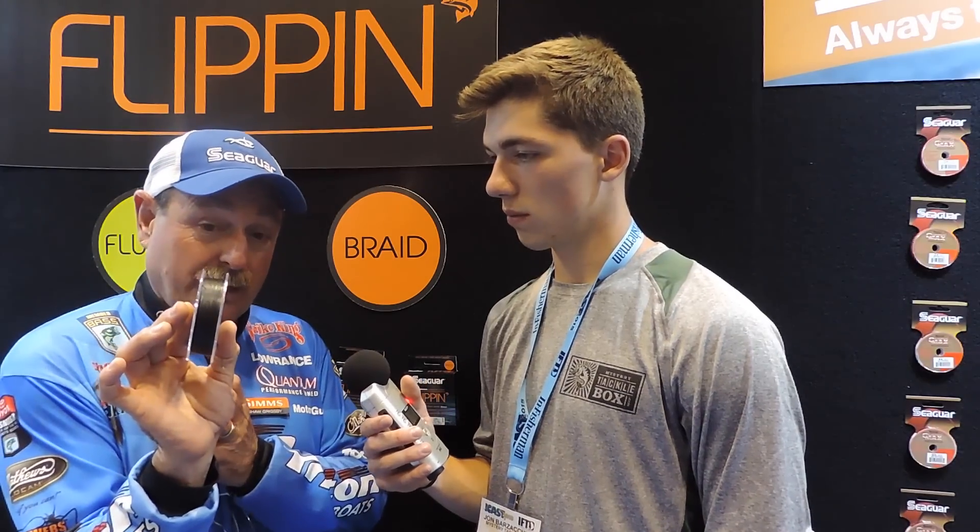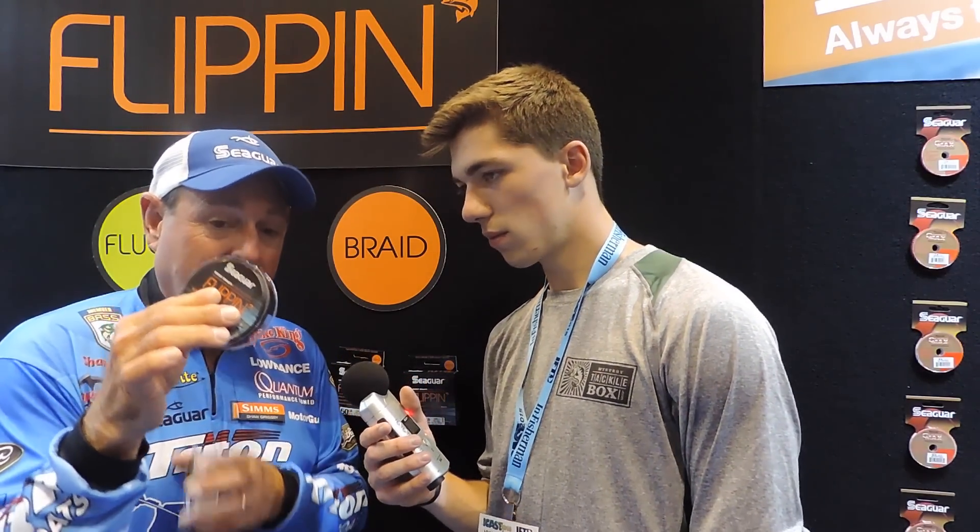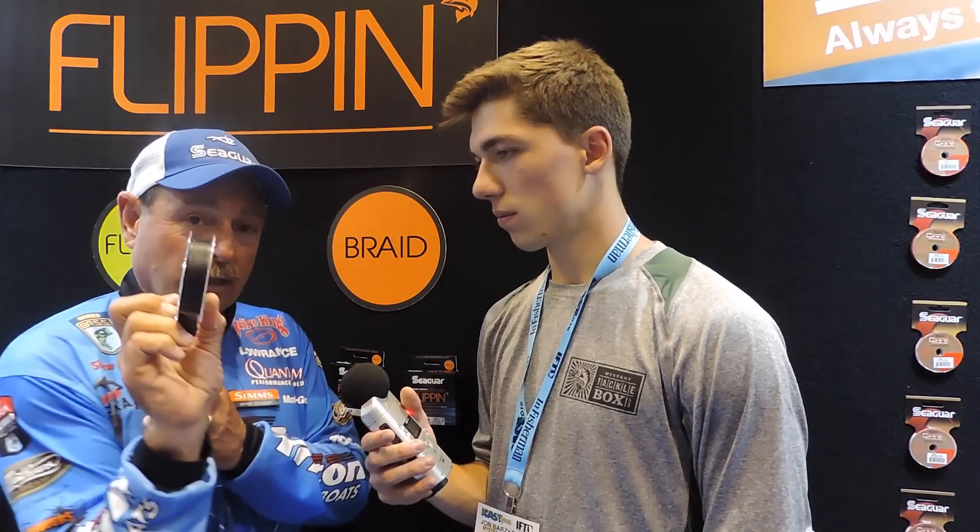There's a unique thing people don't think about, and they did a flipping braid too. If you look at the braid — they have it in 50 and 65 pound test — look at the color, it's black. What I always did with my braid, on everything — flipping, casting, anything — I would take a magic marker and run up the line, maybe six to ten feet of jet black. I always felt I got more strikes with it.